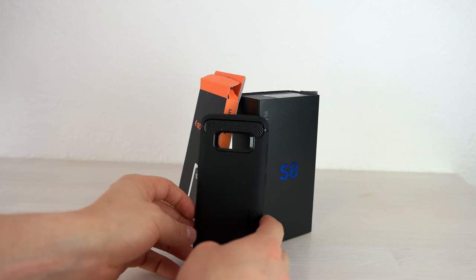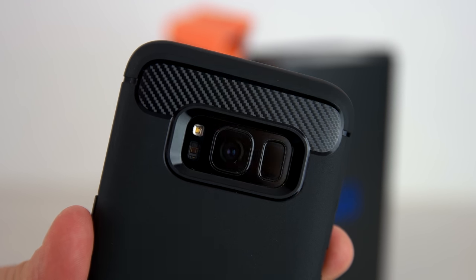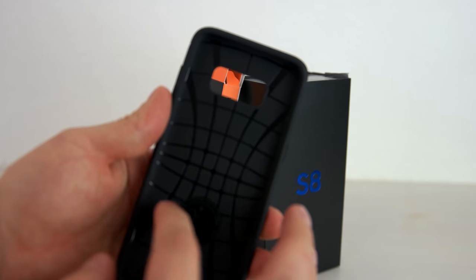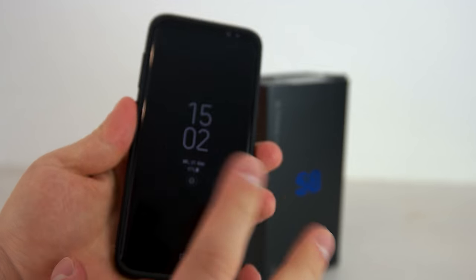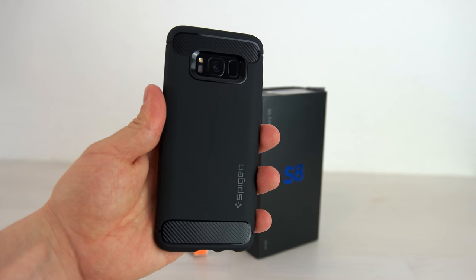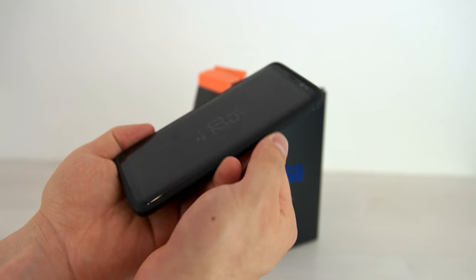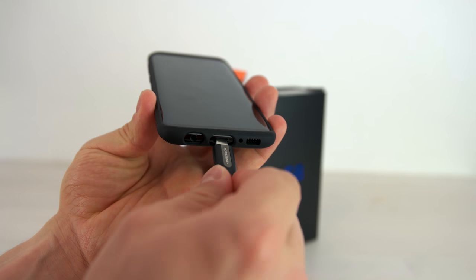The next case is the Rugged Armor case by Spigen for the S8 and S8 Plus. I chose it for its look because it has a more stylish appearance than other cases, with a carbon fiber look on the backside — two panels with a carbon fiber appearance. For the price tag this is of course not real carbon fiber. There's the Spigen logo on the back, and on the inside you have a spider web pattern and air cushion technology for good protection. It has a quite minimal design similar to the Liquid Air case but looks a bit thicker. The buttons are in the frame and easy to press, and on the bottom there are good cutouts for the 3.5mm jack and USB Type-C so you can use thicker cables.